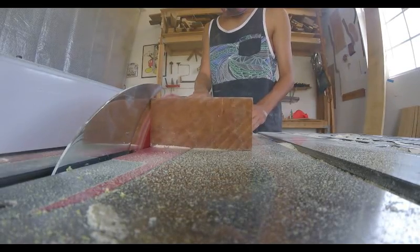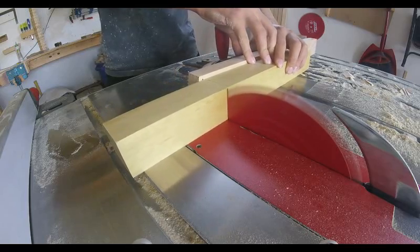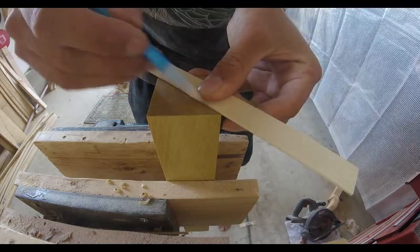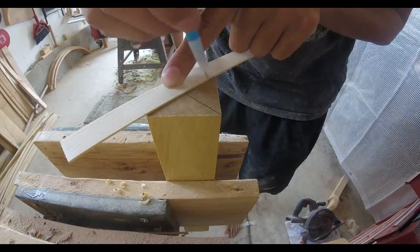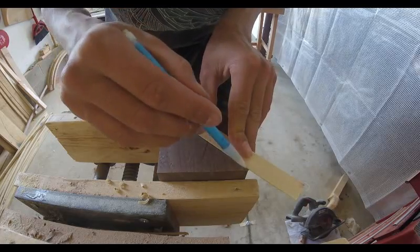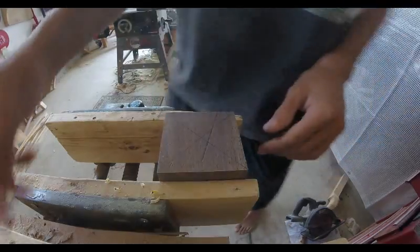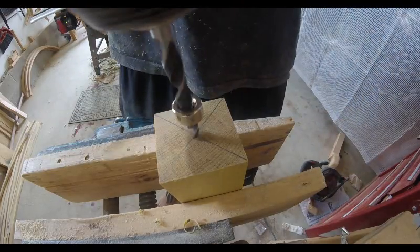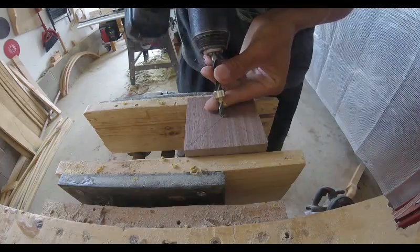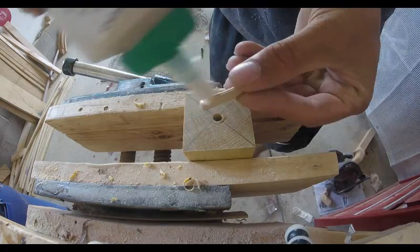With the barrel of the bat complete, I can now move on to the handle. It is going to be made out of yellow heart with a walnut end cap. To join the walnut end cap and the handle, I'm going to be connecting them with a dowel as it is an end grain to long grain glue-up. This means that the joint will fail if put under stress, which I do not want.